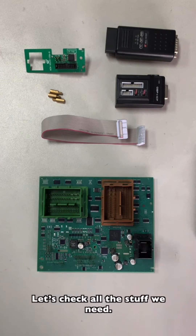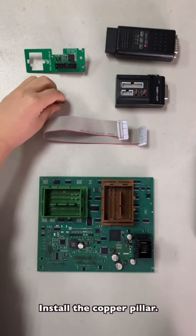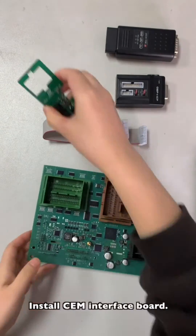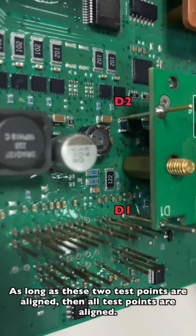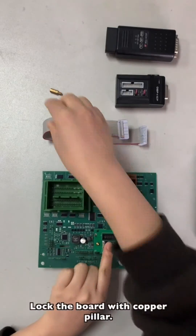Let's check all the stuff we need. Install the copper pillar. Install the CEM interface ball. Align D1 to D2 test point — as long as these two test points are aligned, all the test points are aligned. Then lock the ball with the copper pillar.